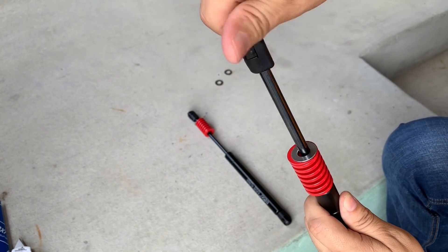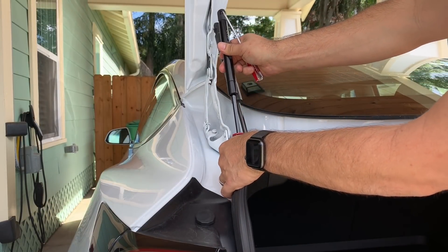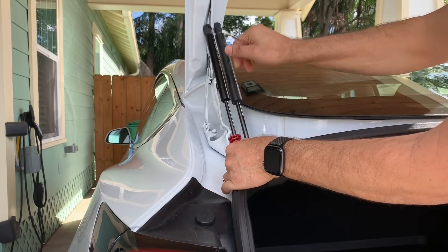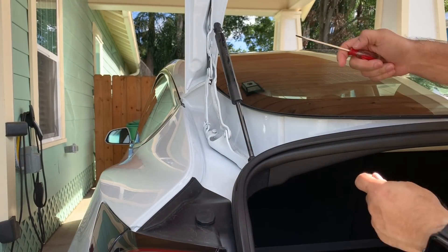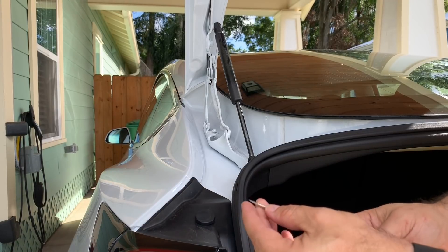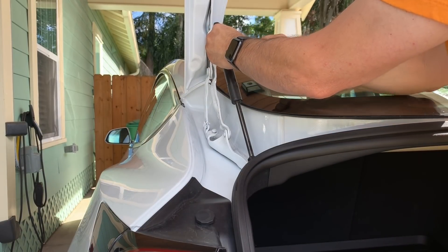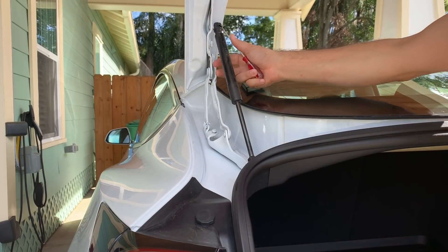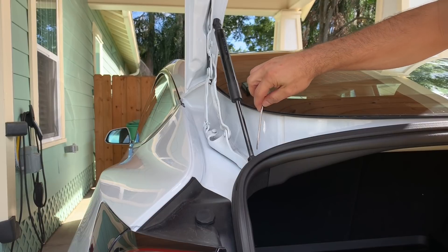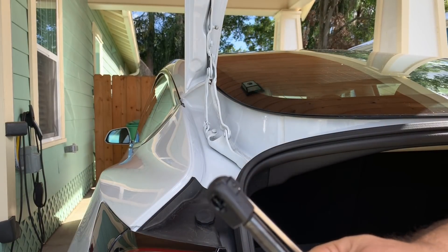Here's what it looks like assembled — the spring sits on there and compresses down once the trunk is shut. Now we need to take the old struts off. You can use any small screwdriver — I'm using a small flathead. Just get under the clip, pop it up a little bit, and it pops right off. Do the same with the bottom, and it comes right off.